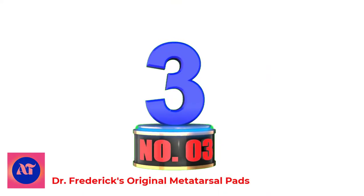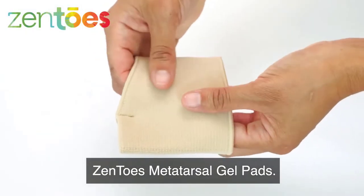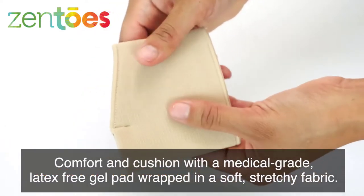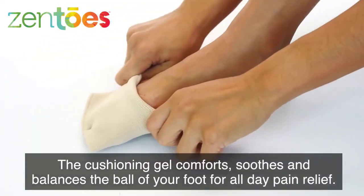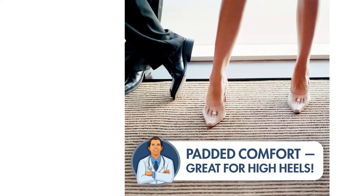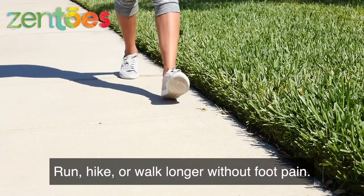Number 3: Dr. Frederick's Original Metatarsal Pads. This set of four — two pairs — Dr. Frederick's Original Metatarsal Pads is designed to rescue your aching feet. If you have foot pain due to Morton's Neuroma, sesamoiditis, calluses, metatarsalgia, or standing in uncomfortable shoes all day, these pads are here to provide instant relief. Our metatarsal pads are designed with padded gel cushioning to soothe your feet and relieve pressure points. Our pads fit snugly under the ball of your foot and stay in place all day. We pair doctor-designed quality with the affordable value you deserve.